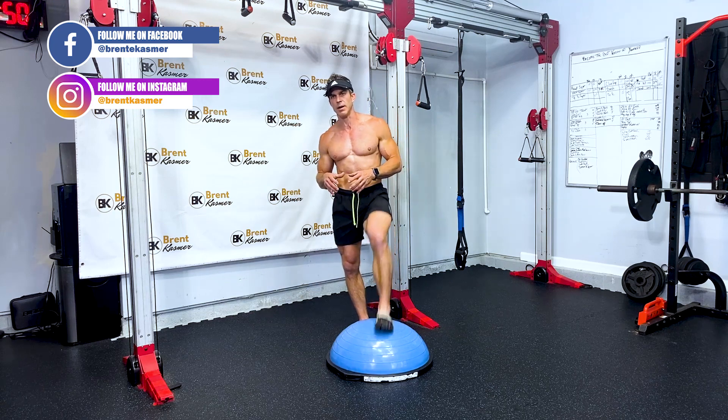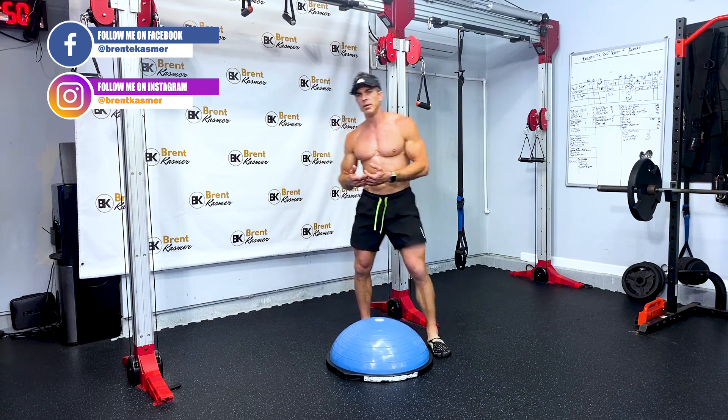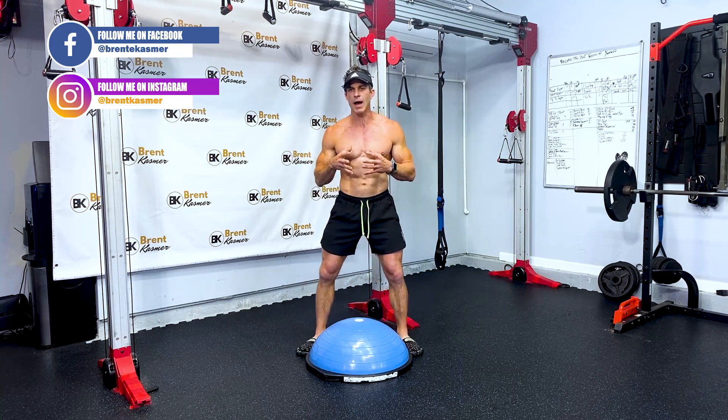You want to do everything properly, so work on your technique and form. Everything will get better, but make sure you're doing all the exercises correctly first.